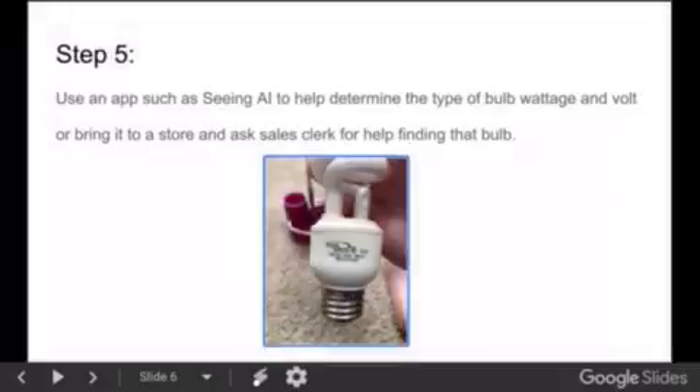Step 5: Use an app such as Seeing AI to help determine the type of bulb wattage and voltage, or bring it to the store and ask a sales clerk to help find the right bulb.